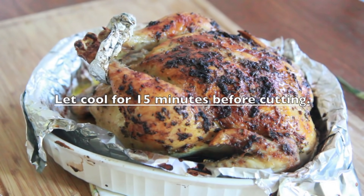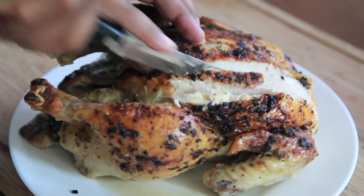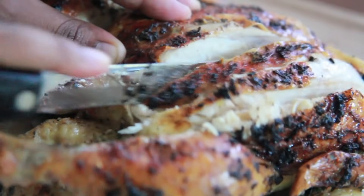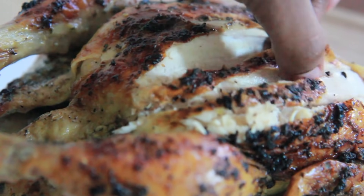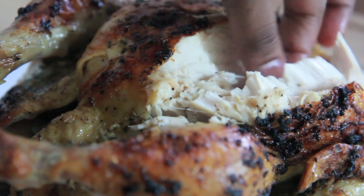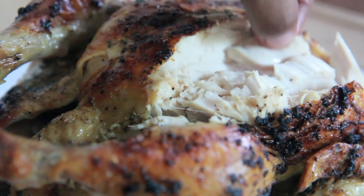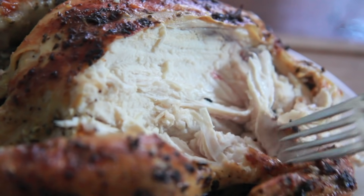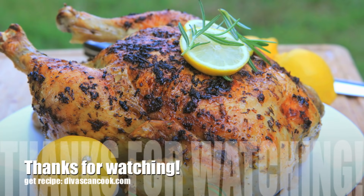Now you're done — you have made a wonderful roasted chicken! It is so tender, juicy, and moist. Serve it with some rice, potatoes, whatever. Look at that! I couldn't stop eating it — I was recording and eating it right there like a savage beast, it was so good. I hope you guys enjoyed this recipe. Bye!